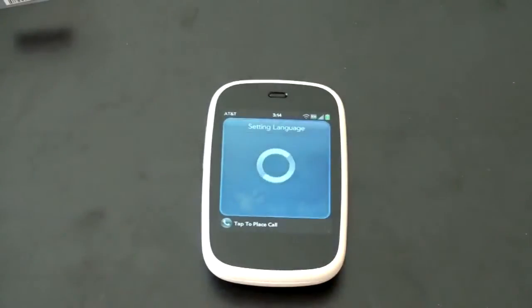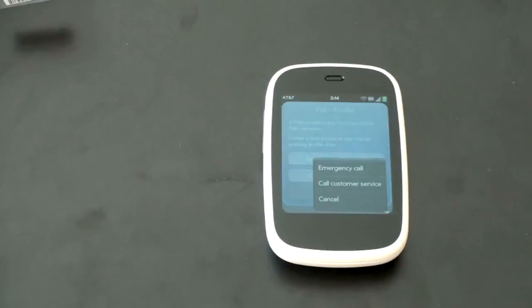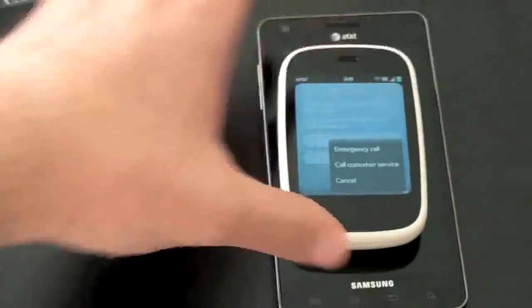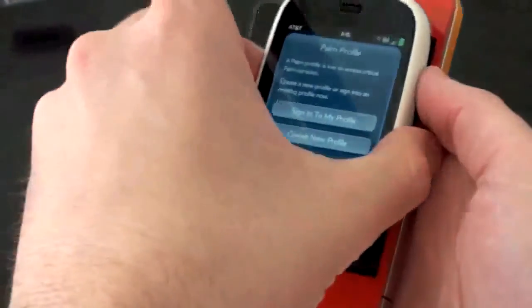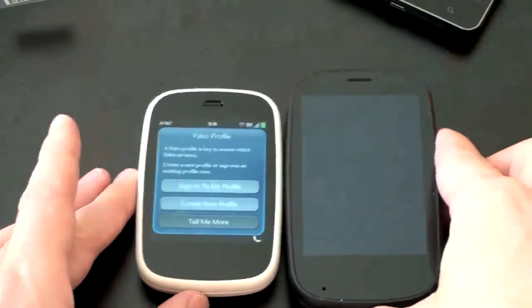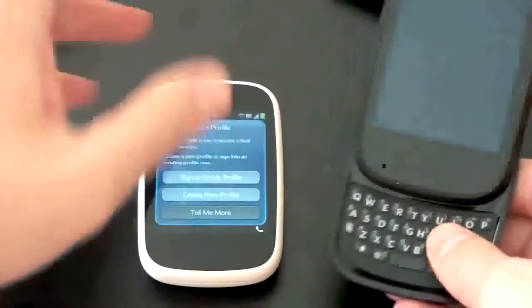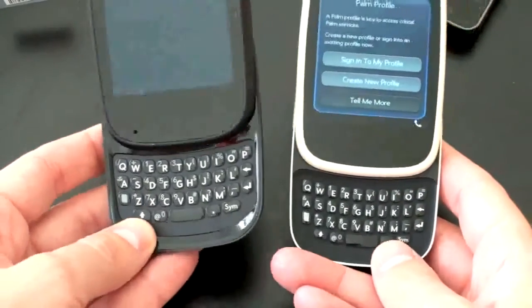Let me do a size comparison because you're not going to be able to see how small this guy really is in the video. First, let me just put it in my hand so you can see how tiny that really is. Let me bring in another phone from AT&T's lineup — the just-released Infuse, which is a 4.5-inch phone. You can see just how small the Veer really is — absolutely tiny. Here is an iPhone 4 — again you can see how small the Veer is. Let's compare it to its webOS friend, the Pre 2, which is by no means a big device, but you can definitely see the size difference. I'll pull out the keyboard so you can compare the sizes between the Veer and the Pre 2.